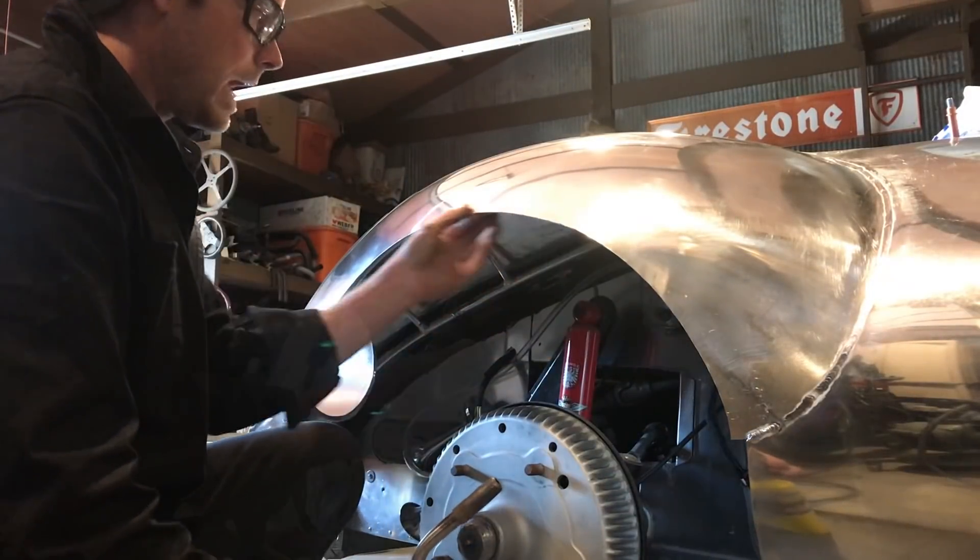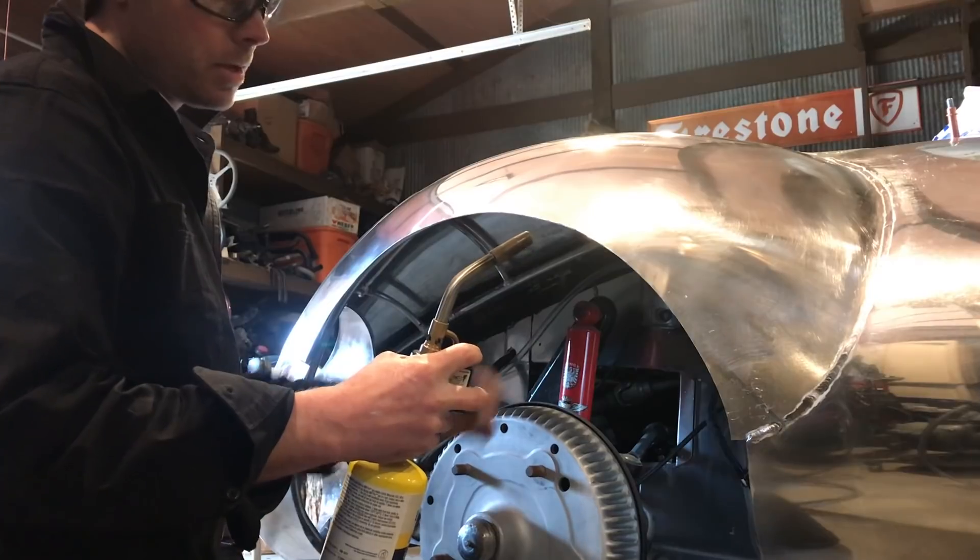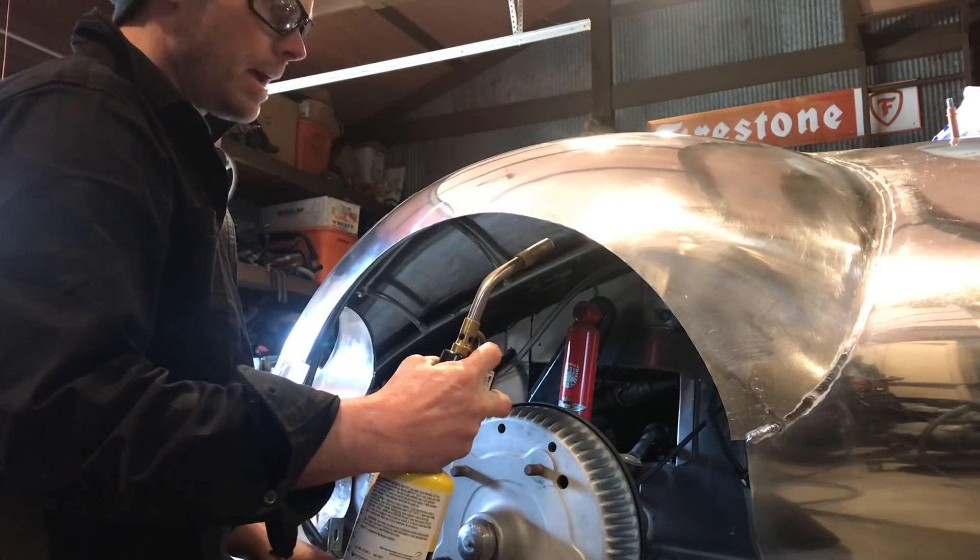First thing I'm going to do is just anneal this edge. By annealing the edge I'll be softening the metal up and it just makes it a lot easier to form it around that tube.